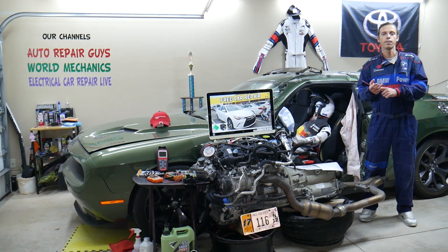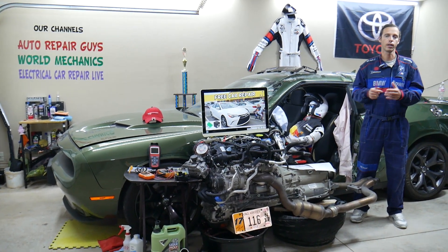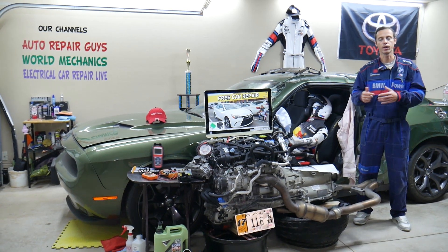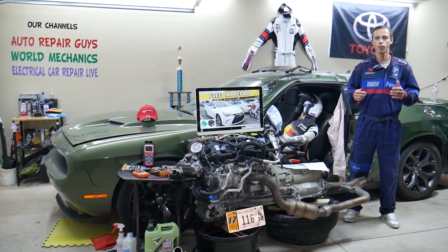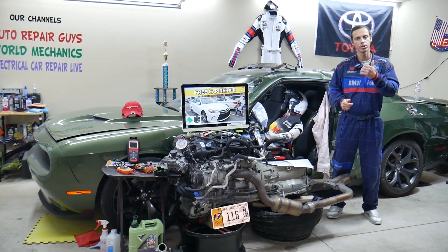Another thing that can cause this is a bad or disconnected coolant temperature sensor, which can cause the radiator fan to run indefinitely and not turn off. Hopefully this video will be helpful for any of you trying to figure out why your radiator fan does not turn off. Thank you for watching — see you next time.